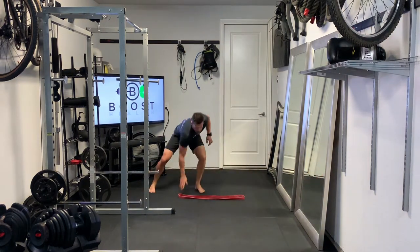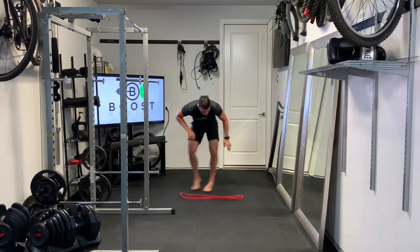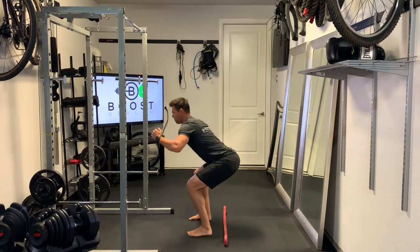Here we're going lateral agility side to side — quick step side to side. Get all the way down and touch the floor, the band, or whatever it is that you're using.